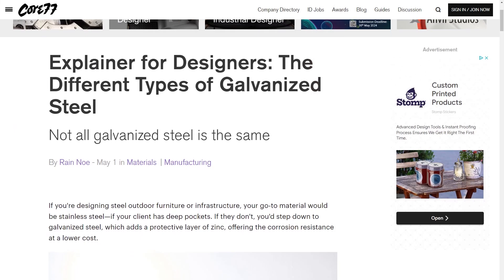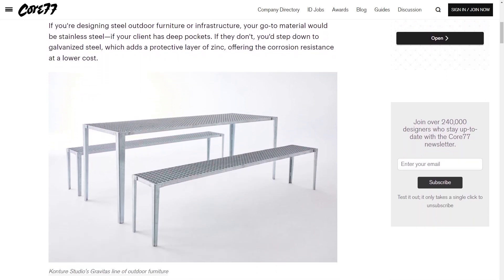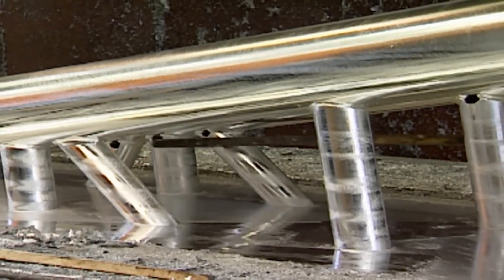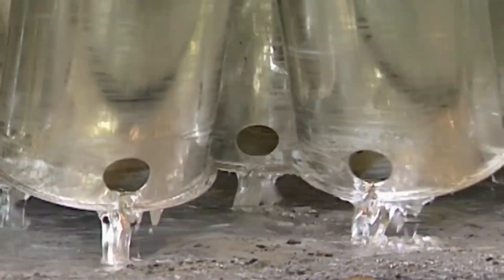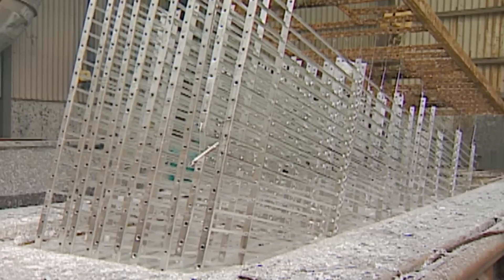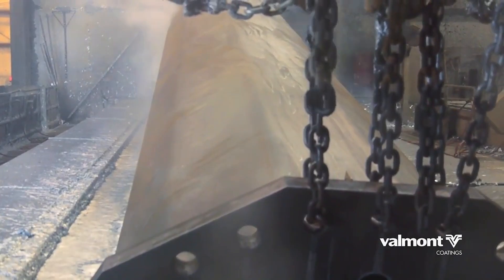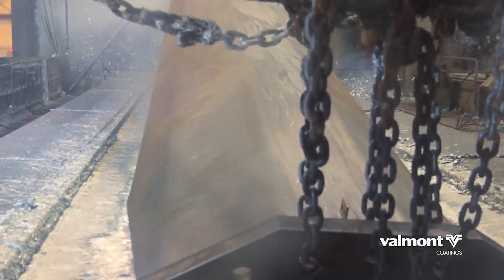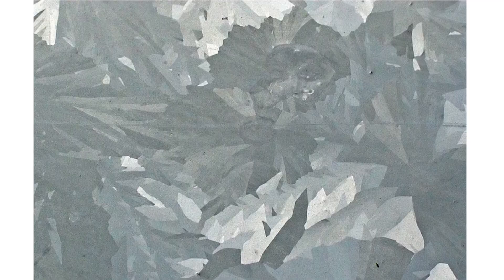Now for some tips and tools. On the Core 77 blog, I found an interesting explainer on the different types of galvanized steel you're likely to encounter in the world. When steel is galvanized, a thin layer of zinc is deposited on the outside that protects against corrosion. But not all galvanizing processes are created equal. The three most common types are cold galvanized, electro galvanized, and hot dip galvanized. Of those three, hot dip is the most durable, and it's pretty easy to spot because of the visual pattern it leaves behind, referred to as spangle. You can find more details using the link in the description.